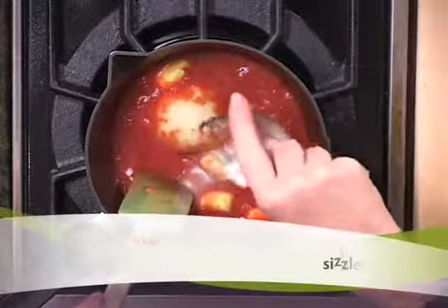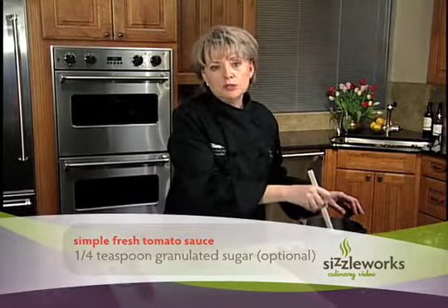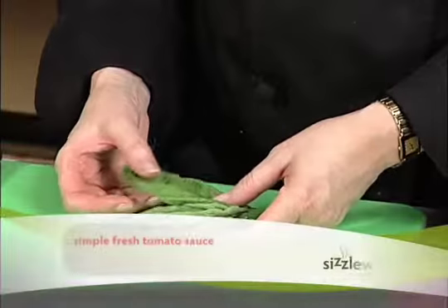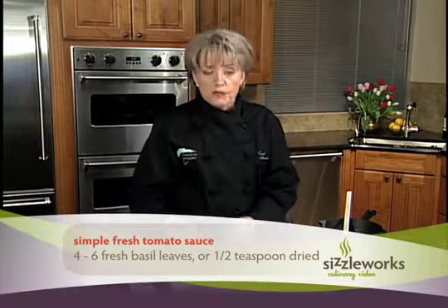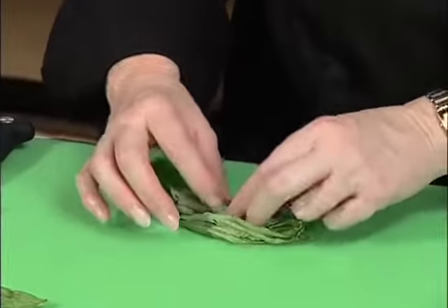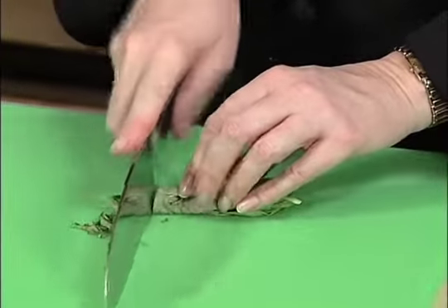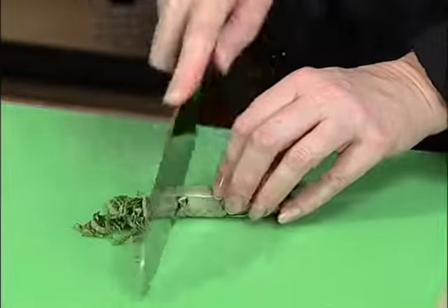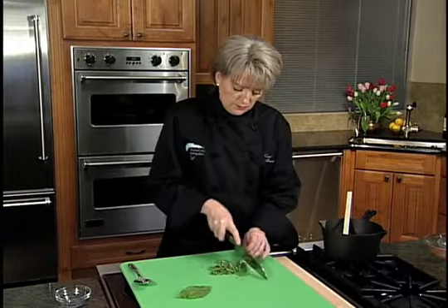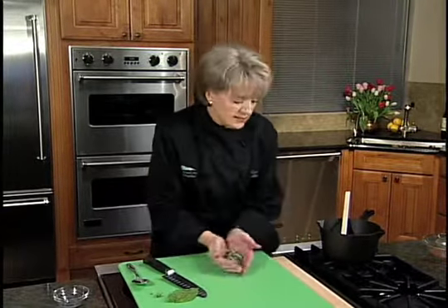And to our tomato mixture we're going to add just a little bit of sugar. Last but not least, we need to add the most important fresh ingredient, and that's fresh basil. We have about eight fresh basil leaves here — we're going to keep one out for a garnish. The rest we're going to stack into a nice neat stack and roll from one side to the other, then slice these into shreds. This is called chiffonade — it means shredded. And there we have beautiful basil shreds. Let's get these right into our sauce.